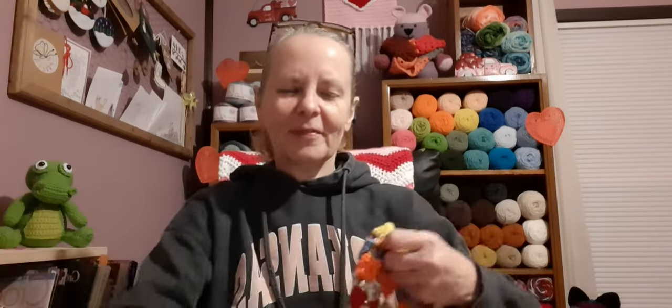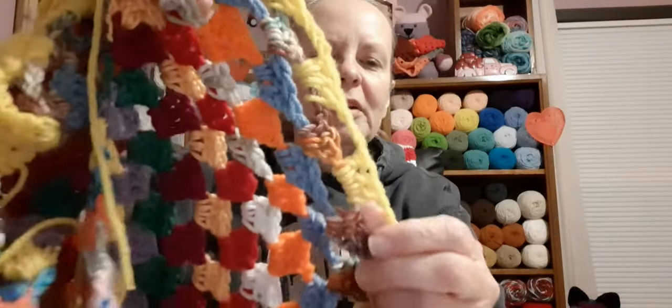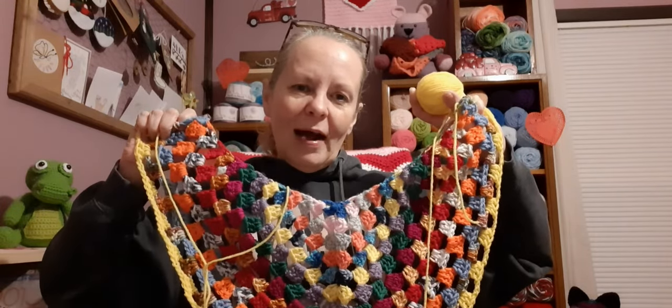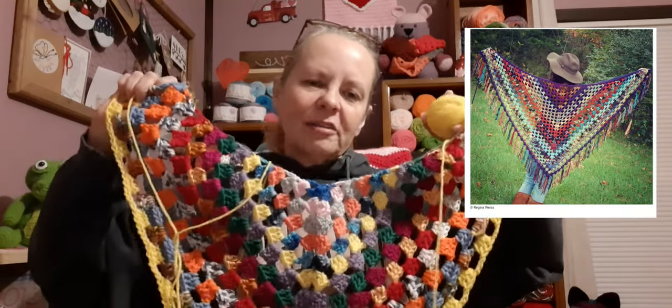We've only had one repeat, and before we see what he got tonight, let me show you the shawl. Last night we put in yellow and it was a repeat — that's what it looks like. It's really pretty and it made it pop. The orange is still the one that makes it pop the most, and then the yellow. This green's pretty too.